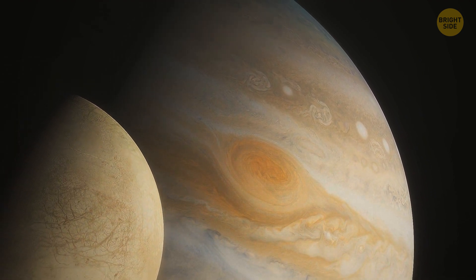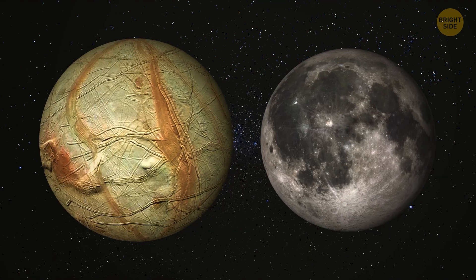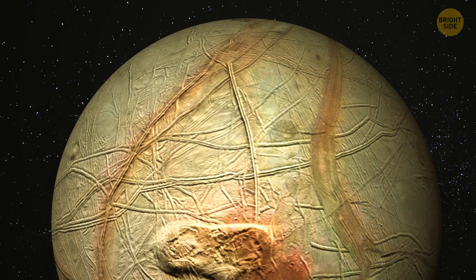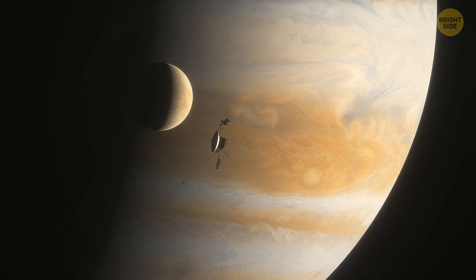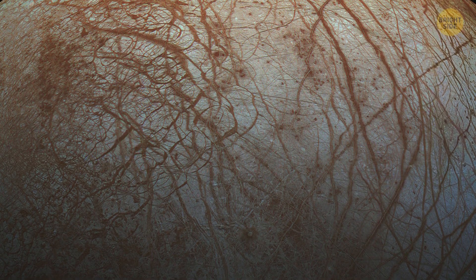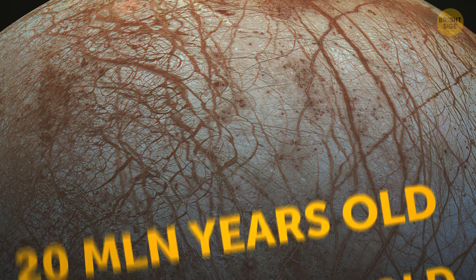Next on the list of Galilean moons is Europa, the smallest of the four. It's comparable in size to our Moon. Europa has an entirely icy surface with just a bunch of craters scattered here and there. Because of that outer layer, Europa is very reflective, making it one of the brightest moons out there. Scientists believe its surface to be somewhere between 20 to 180 million years old.